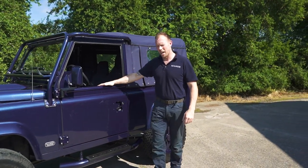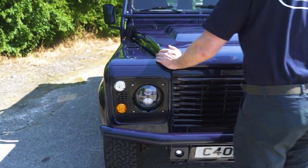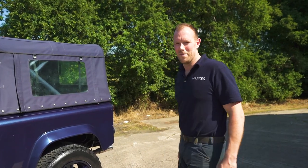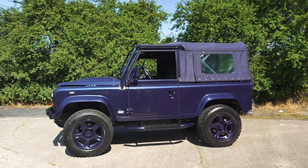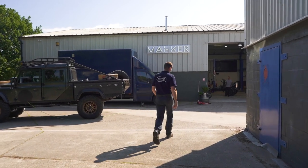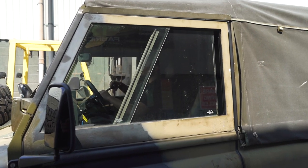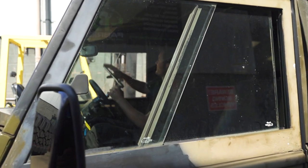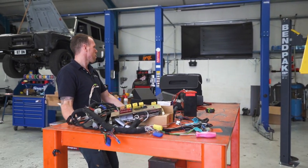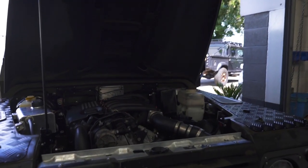So this 3.9-litre Rover V8 90 rag top is for sale. If you're interested, it's a left hooker — it would be beautiful in France, Spain, or the continent generally. Get in touch.